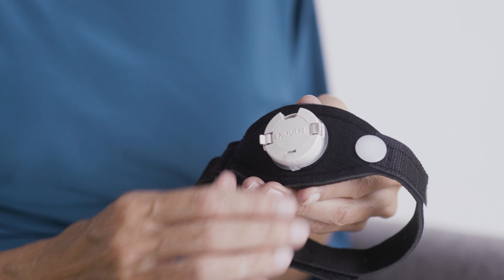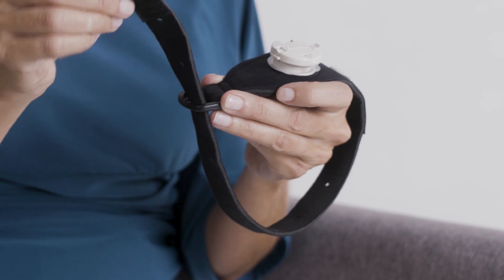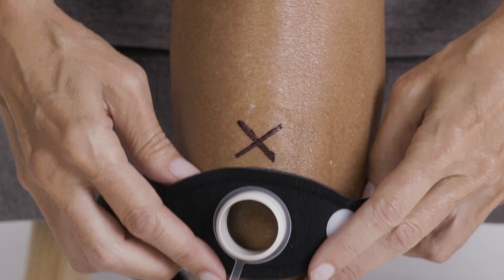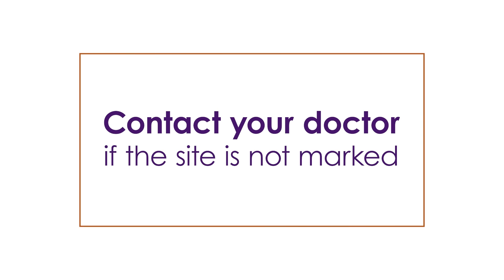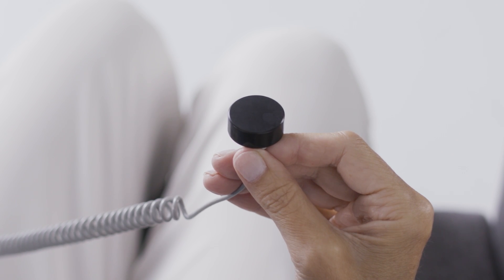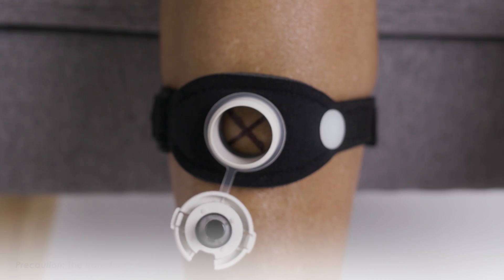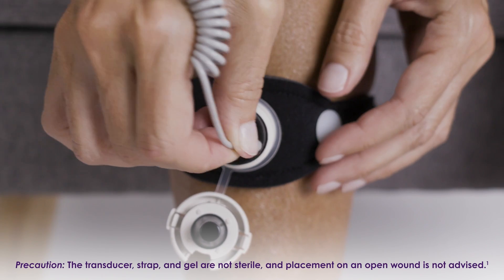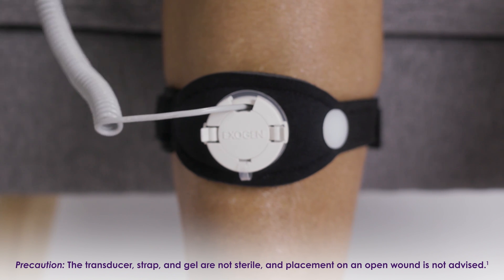To prepare for your treatment, open the cap by squeezing the cap tabs together with your fingers. Position the strap with the cap facing up and pull the long end of the strap through the plastic loop. Place the port over your fracture site, which your doctor marked with an X. If the site is not marked, contact your doctor to confirm the fracture location before you begin Exogen treatments. Tighten the strap so it is snug but not too tight and fasten it in place. To apply the gel, hold the transducer with the cord facing down and the smooth side up. Squeeze a pea-sized amount of gel onto the smooth side of the transducer. Place the transducer gel side down into the port so the gel is touching the skin over your treatment site. Place the transducer cord into the notch so the cord comes out of the cap and snap the cap shut.